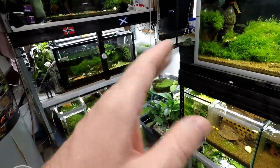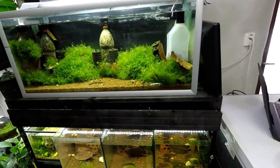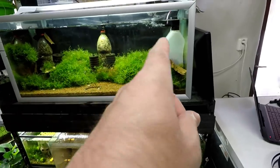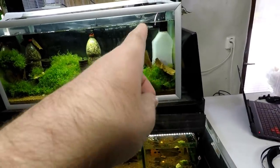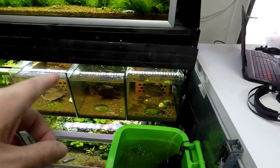I want to pretty these tanks up a little bit, and if I change the filters it will probably be for canister filters. All the media inside will be reused, and all the parts like the mini filters and stuff will all be reused again. I don't plan to put canister filters in the smaller ones though.